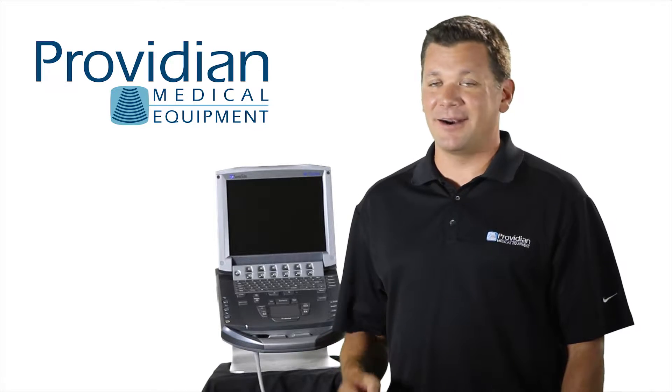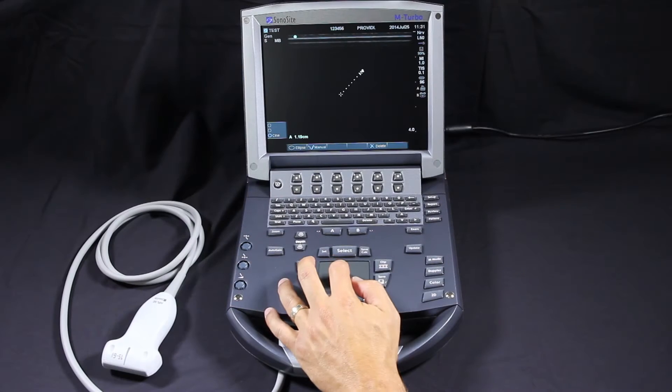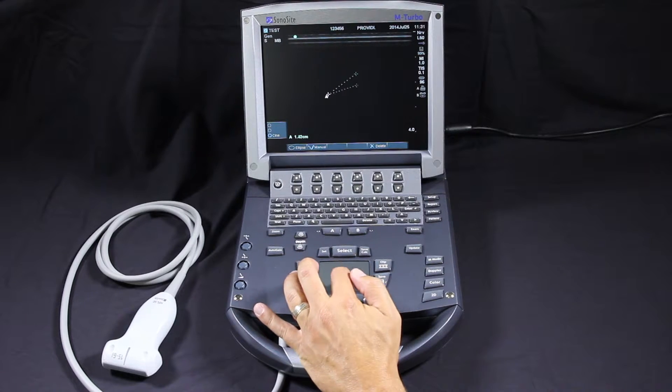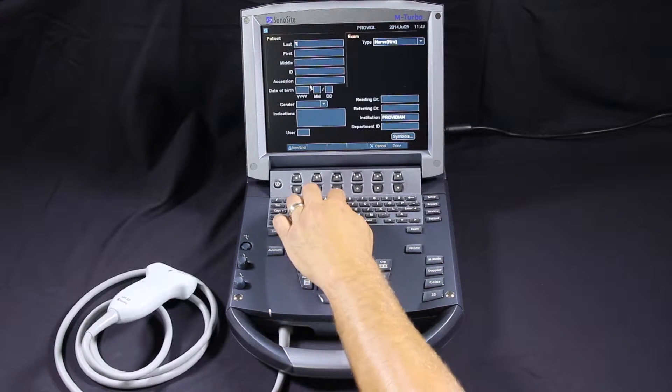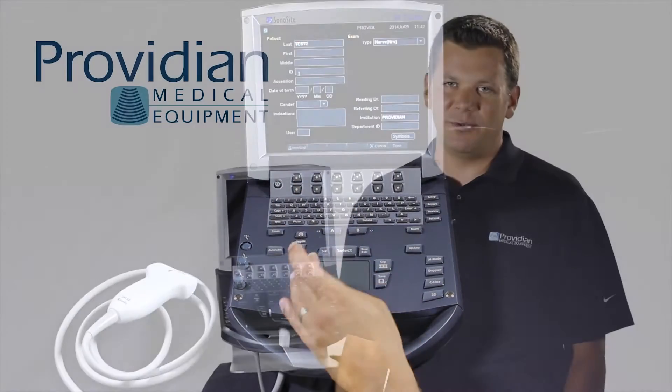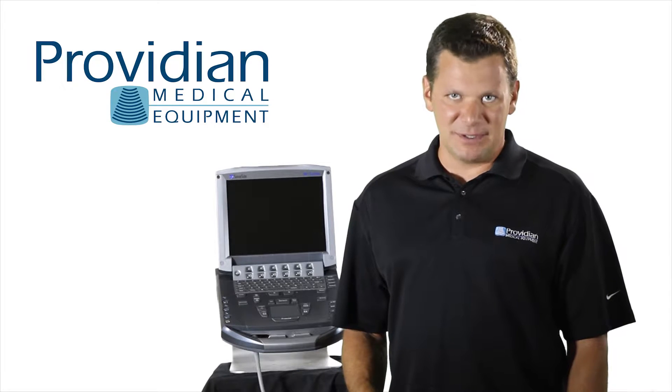It's a small system, small monitor, small user interface. The trackpad isn't really conducive to a situation where a lot of measurements are taken. You can't make custom imaging presets, this keyboard is small, it's limited image optimization, and there aren't many bells and whistles. It's designed for its simplicity.